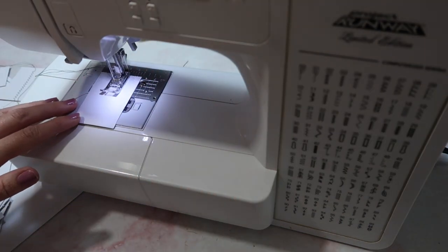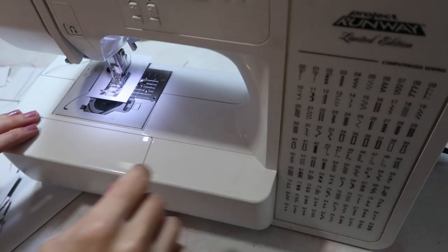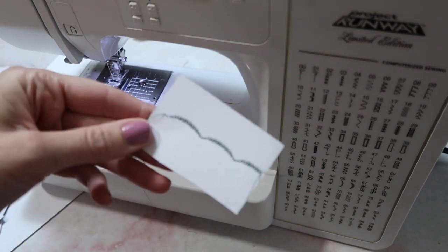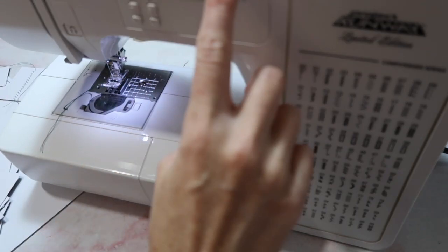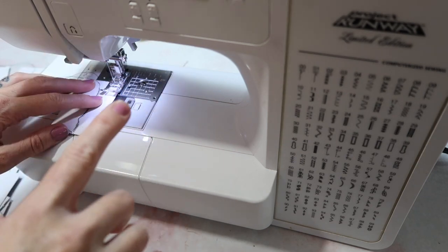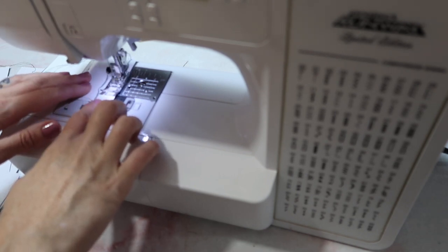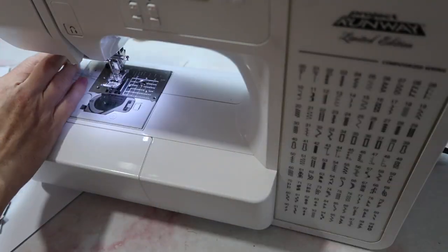So number fourteen — I'm realizing that I'm not really showing you what it looks like on here. You can change the stitch length on this one, and you can really have it look quite a bit different depending on the setting. This is still number fourteen, and I'm changing the stitch length to 1.0.